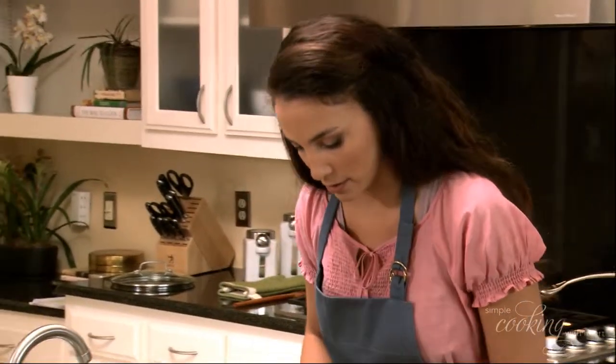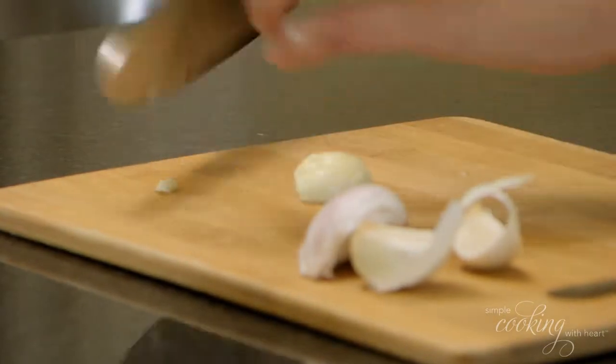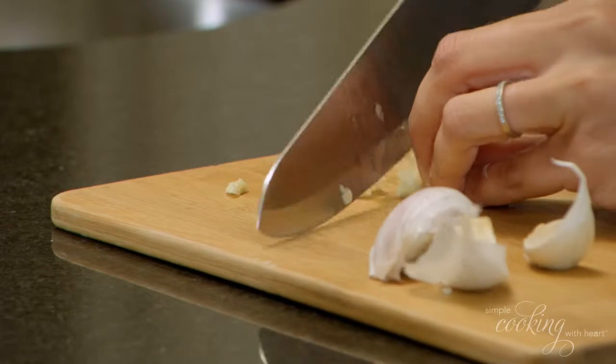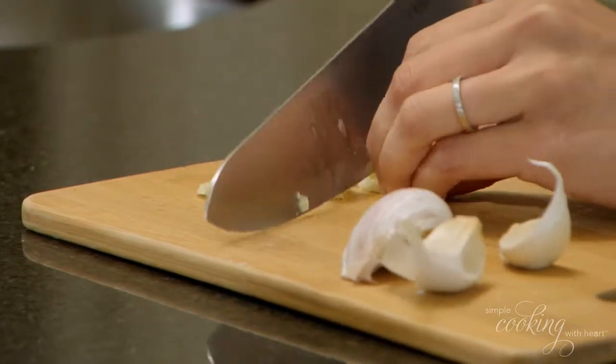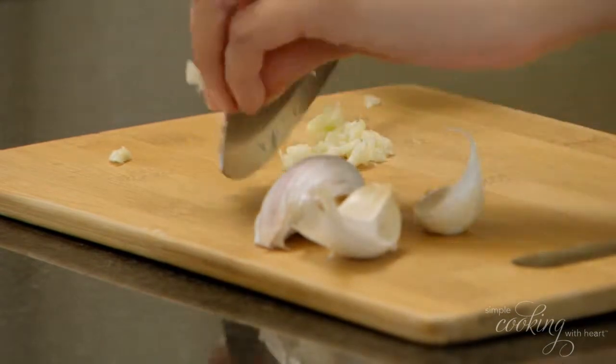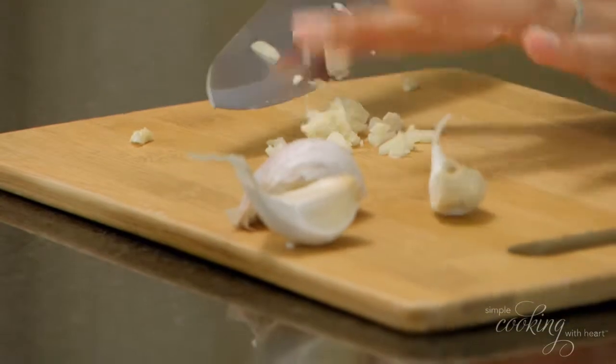Now when cutting your garlic clove, you want to cut off that little tip right there because it's a little better. So we'll move that to the side and just give that a good chop — like that. Maybe chop back through there again like that. And there you have it.